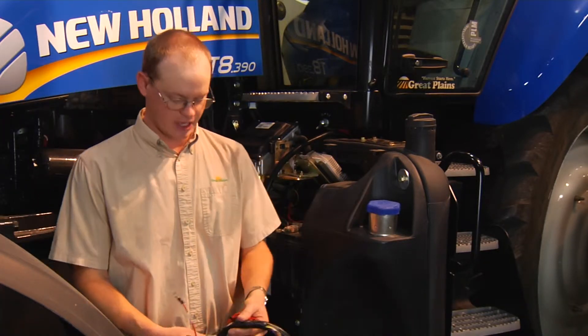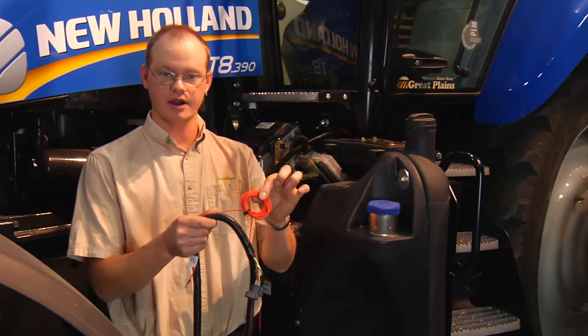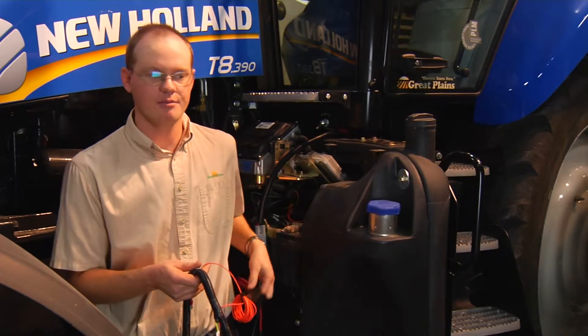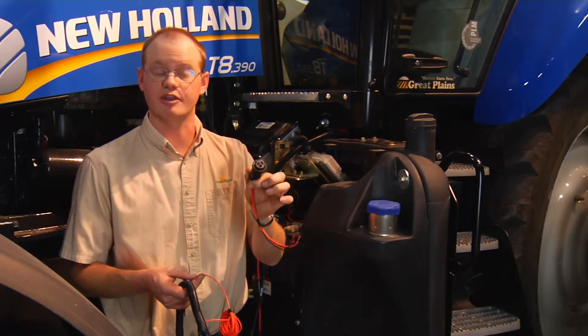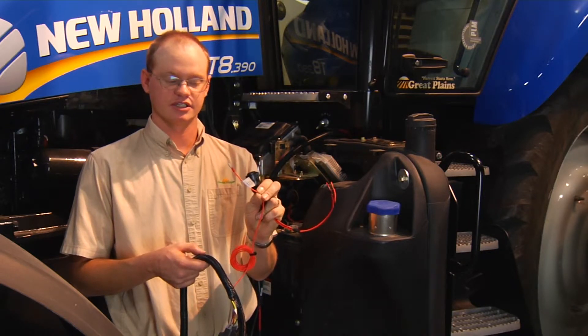One other connection you'll have is on the cab harness itself — there's a coil of orange wire. This needs to go to the accessory port in the cab. You may be able to use a turned pigtail depending on the make and model of the tractor you have. The orange wire is actually labeled with an ignition tag on it. It does need to be a keyed hot so that when the tractor is turned off, the monitor system will power down appropriately.